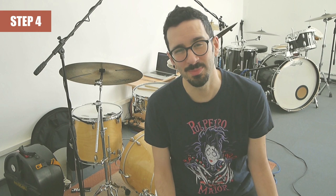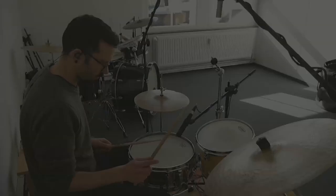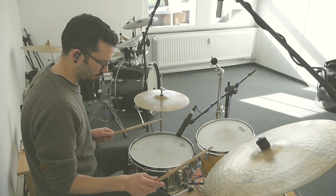Now it gets a little bit tricky because we will try slower tempos. Set the metronome at 70 bpm and try until you feel all your limbs, all your body, is totally comfortable. A little tip: rely a little bit more on your wrist when you are playing slower, instead of rebound or fingers.